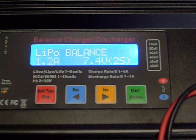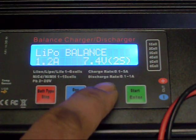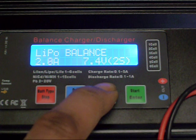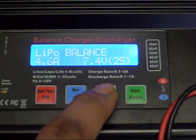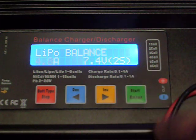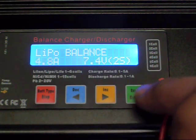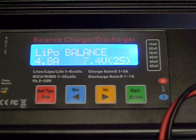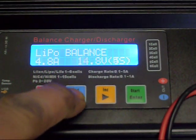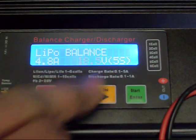Now I can select my amperage. My battery is a 4,800 milliamp. My personal preference — and I'm not telling you to do this, it's just what I do — is I charge at 1 amp per 1,000 milliamps. So for a 4,800 milliamp battery, I'm going to charge at 4.8 amps. Since I have my amps set right, I'm going to go over and adjust the voltage because this is a 5-cell, 18.5-volt battery.